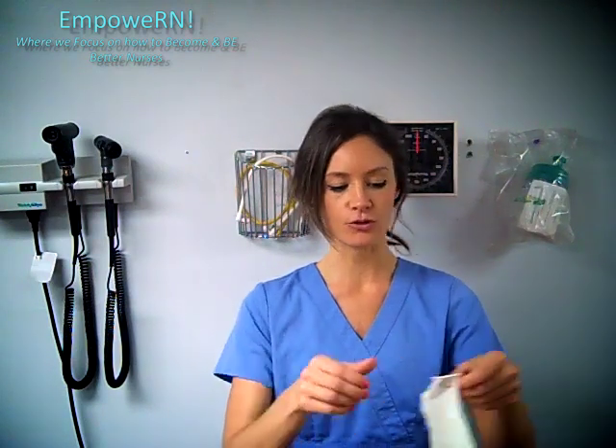What we need to do first is wash our hands and apply gloves. Now this is a cleaning procedure — it's not sterile. So we can just use the regular gloves that are in the rooms.